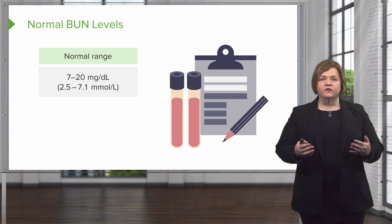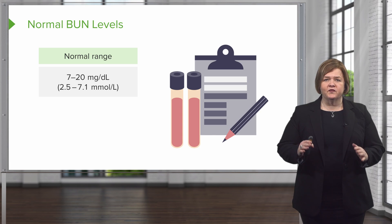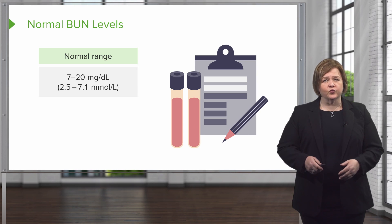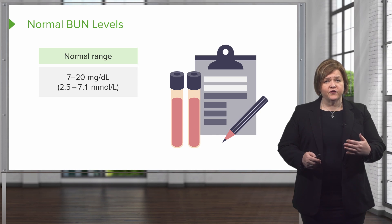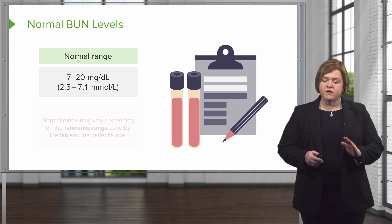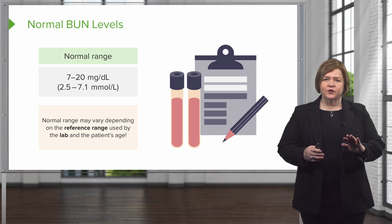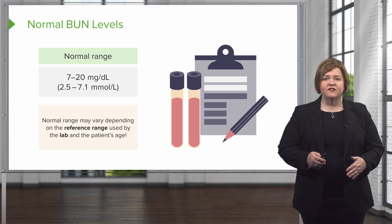Now let's talk about normal values. I know all nursing students get stressed out when we talk about normal values because every textbook has a different one. That's okay — we're just going to give you a range. Know that in real live practice, every lab also has a little bit different range. So find one and stick with it. We're going to use 7 to 20 for this series. Normal ranges might vary depending on the reference range used by the lab, but don't let that stress you out.